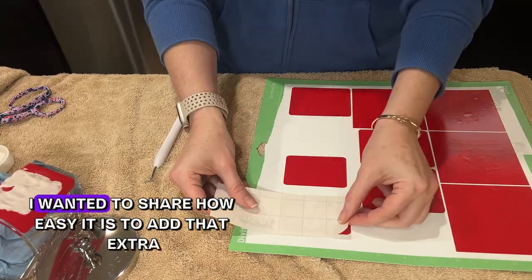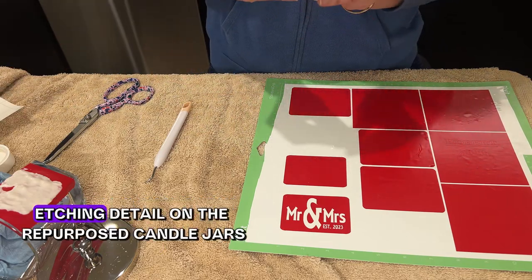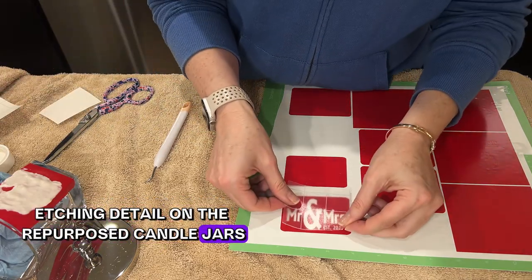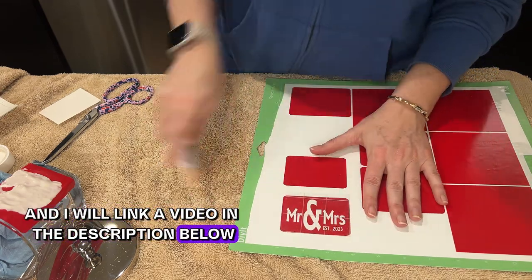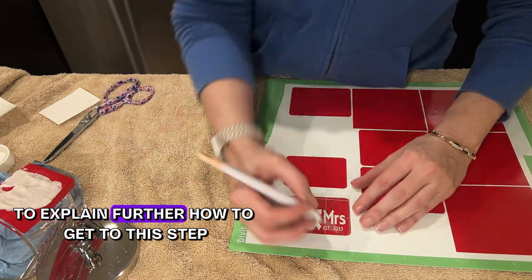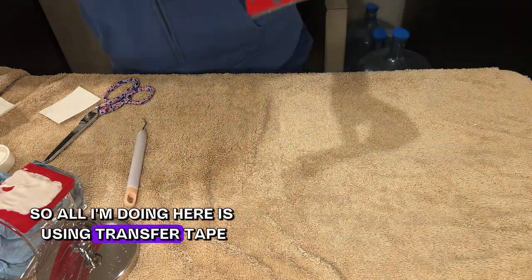I wanted to share how easy it is to add that extra etching detail on repurposed candle jars. This is the decal I printed up on my Cricut — I'll link a video in the description below to explain further how to get to this step. All I'm doing here is using transfer tape to transfer the decal onto the repurposed candle jar.